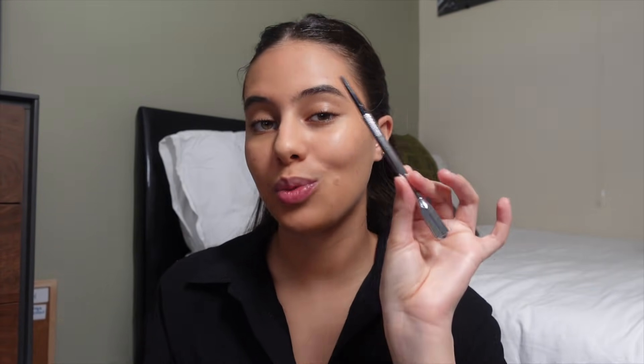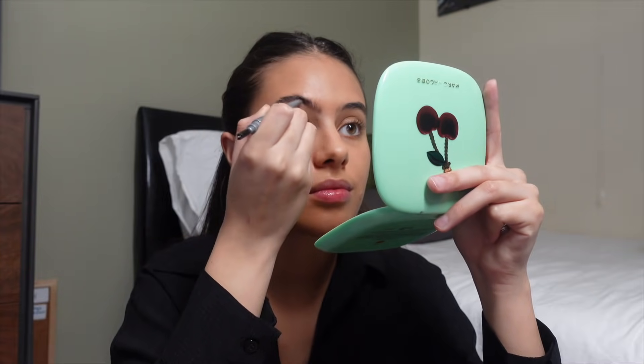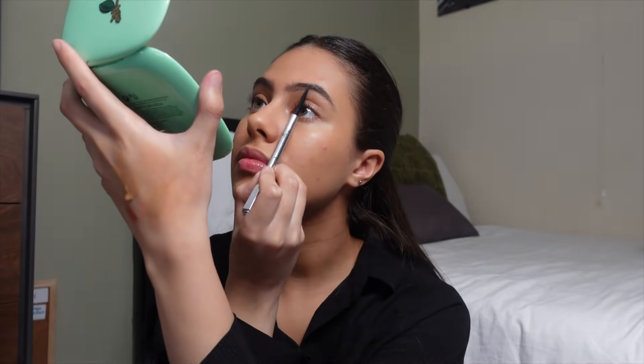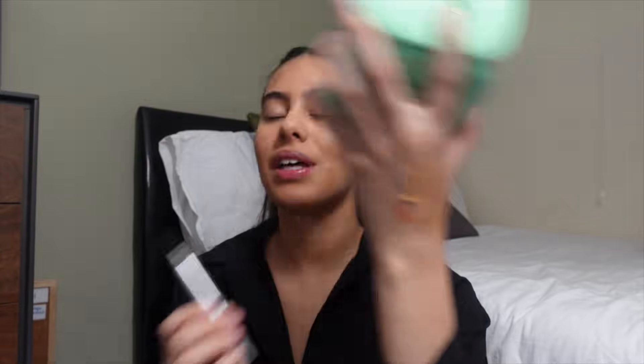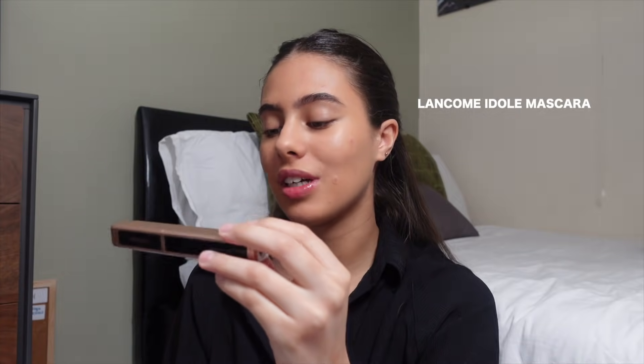I'm going to skip concealer and go straight to brows. I've got two pencils: the L'Oréal Brow Expert and the Benefit Precisely My Brow, which I use all the time. The Precisely My Brow was much easier to use than the L'Oréal — the L'Oréal tip is a bit too big and the colour is a bit too much. If you're heavy-handed, don't use the L'Oréal. I definitely prefer the Benefit side 100%.